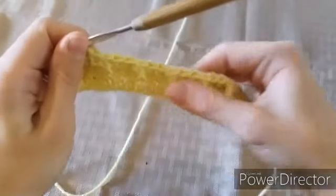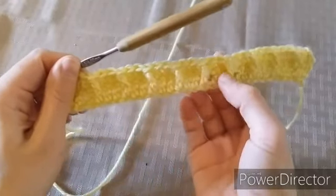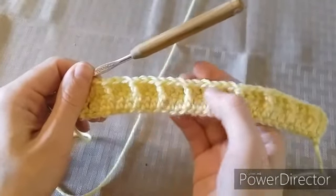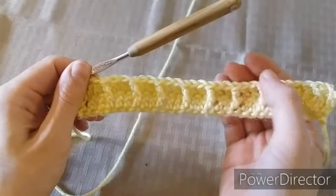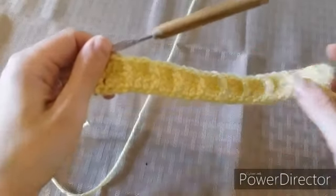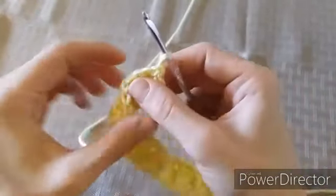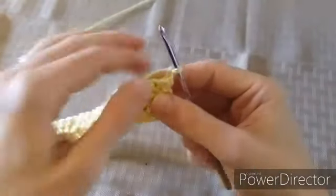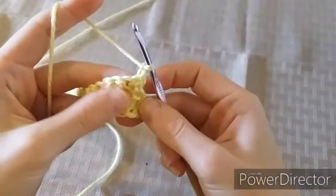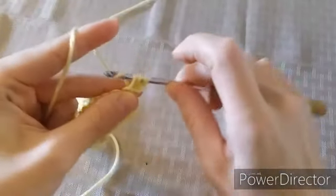We've made two rows so far: our base foundation row of double crochets, and row two which is the first row of our two-row repeat. We're going to make the next row, and after that row we're going to repeat these two rows and so on. At the end we'll chain two and turn our work. On this row you're going to be working the back, or the wrong side. We'll start with our half double crochet into that very first stitch, pull through all three loops.